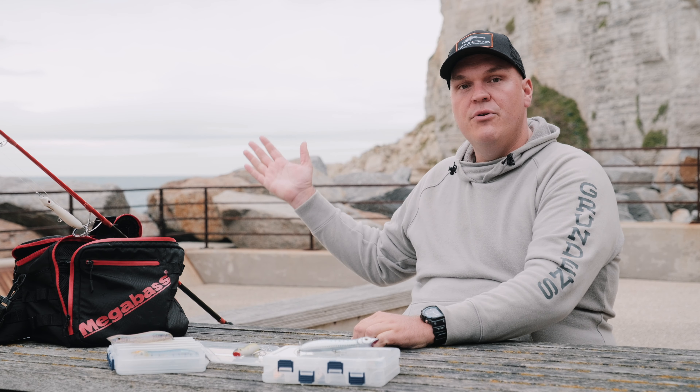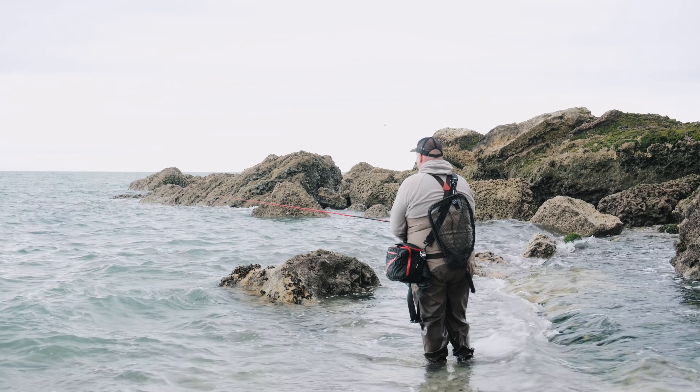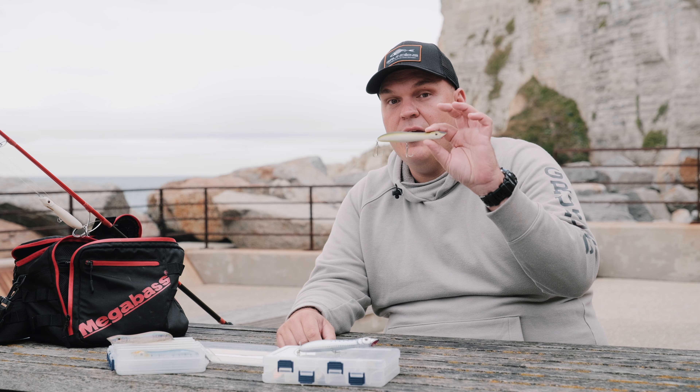Quand et pourquoi privilégier le Pachinko par rapport à l'Asturie ? Dans des journées comme aujourd'hui : un peu de vent, un peu de clapot, une mer un peu formée. C'est un leurre qui colle très bien à l'eau. Bien collé à l'eau, ça veut dire que mon Pachinko va rester de manière horizontale à la surface, ce qui va me permettre de garder une bannière bien tendue et d'être efficace au ferrage.